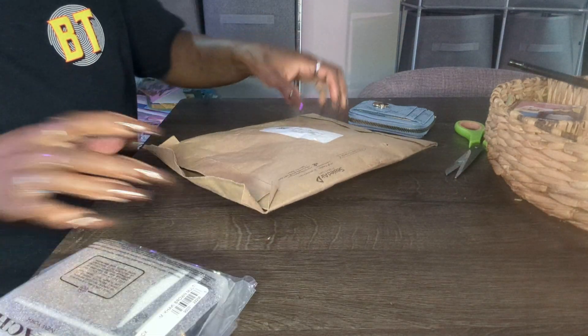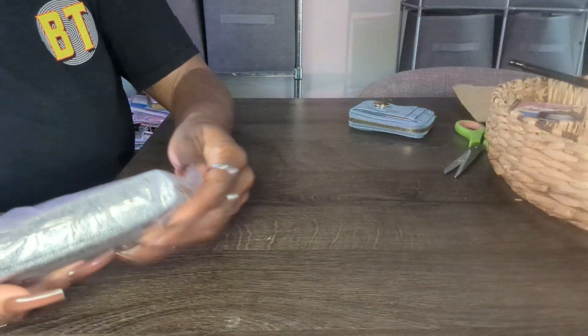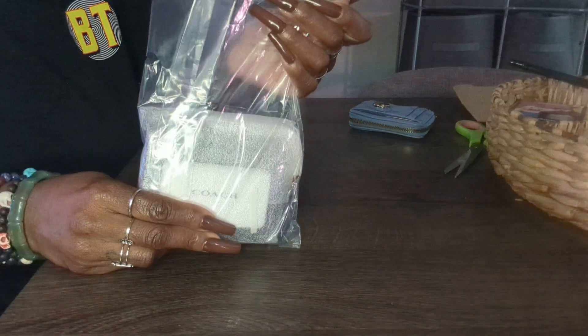So I finally did order the wallet and it came today — it's actually only been a few days. In the package, which was already open, is the wallet itself, and it comes just like this.